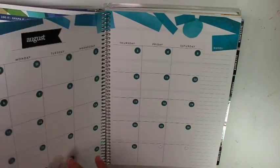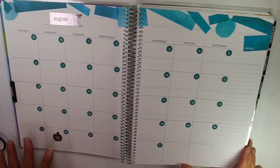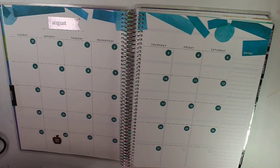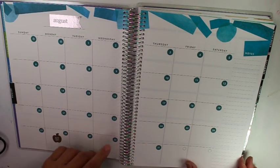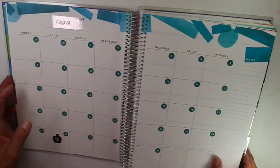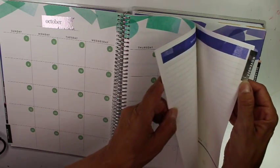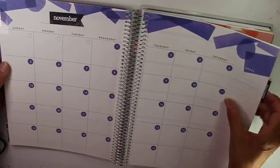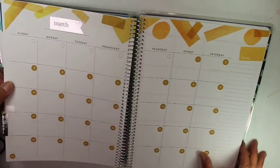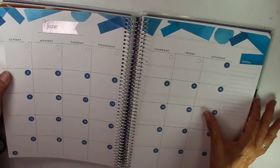I've gone in and put the stickers throughout the planner so you can get an idea of how it looks. I started with August — they usually start with July but you can start any month you want. You can start in September; I just kept July at the end in case I wanted to do extra notes. Here are the stickers popped in. It did take quite a while to do; in the past I did them a month at a time. So here's September, October, November — you can see the tabs have the month stickers right there — and continuing through March, April, May, June, and then July.